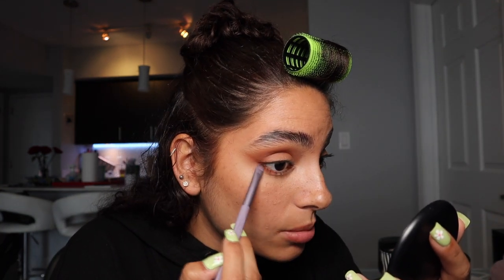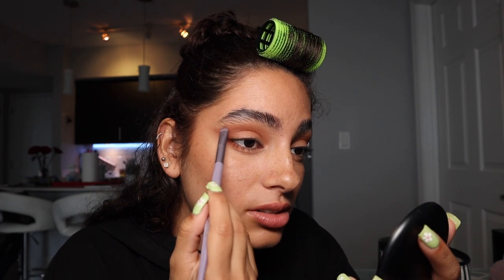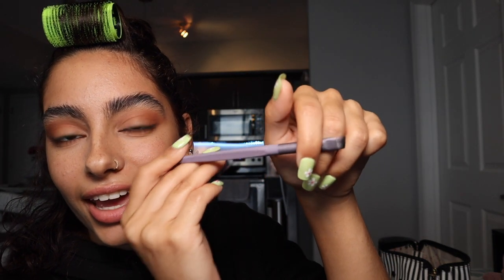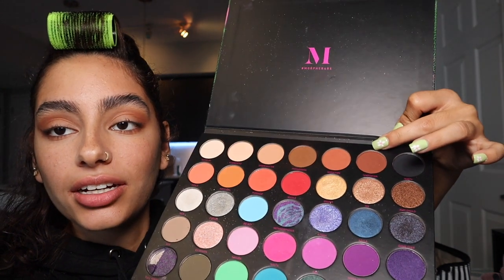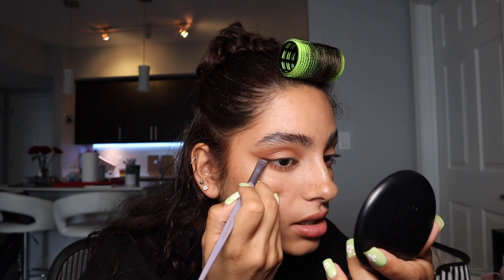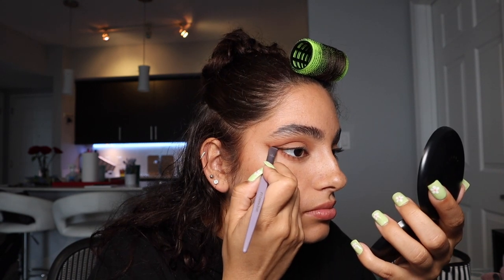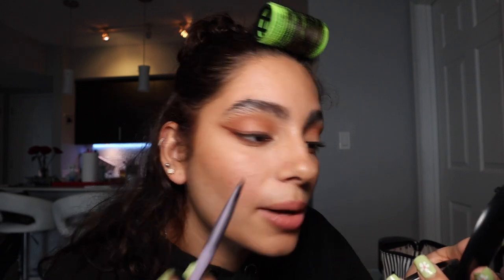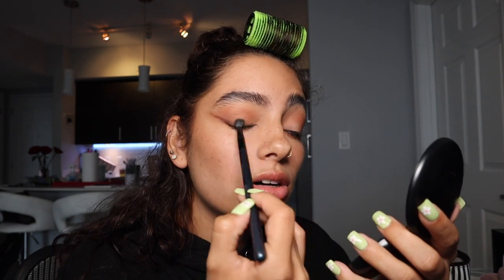From underneath my eye I'm making a really really faint line that connects with the top. Then I take a thicker angled brush and pick up the darkest brown, called Temptation, and start making the outline of the wing. I take a blending brush and blend over top of that.